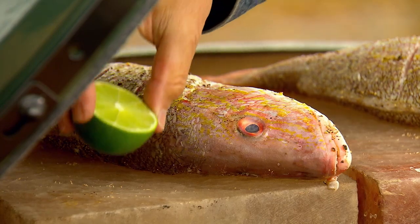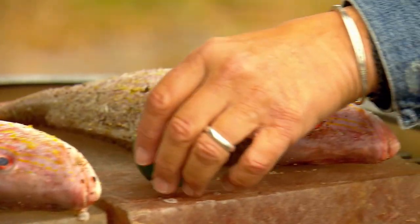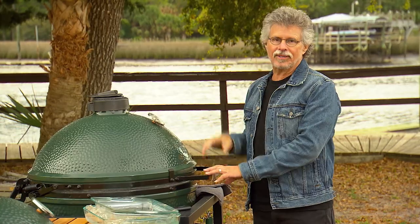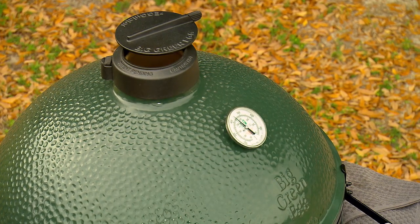Place the fish on the salt slabs. We'll also grill some fresh limes. Close the grill lid and adjust the vent — you want to be at 400 degrees. Cooking time is about 30 to 40 minutes.